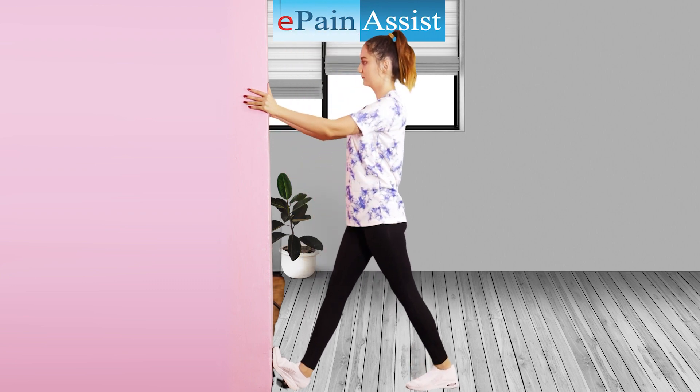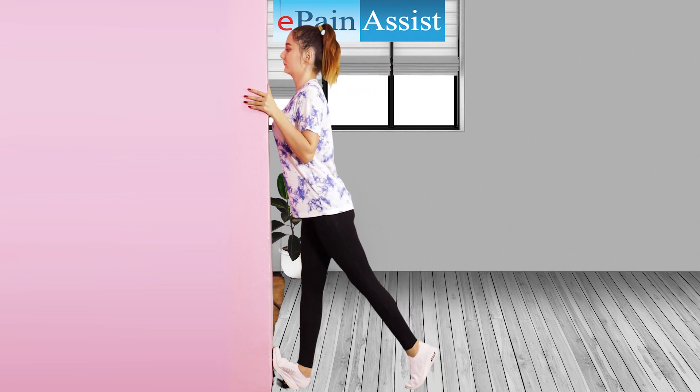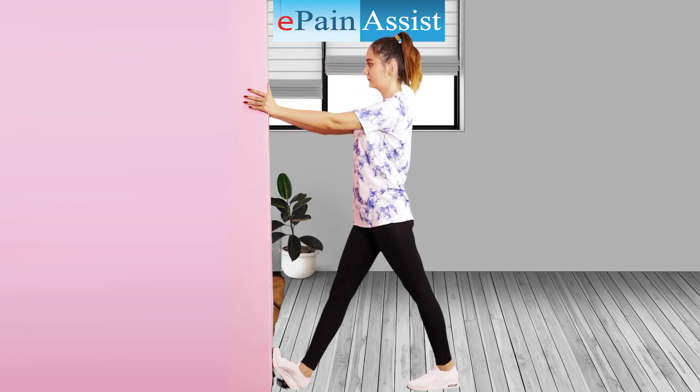Benefits: Stretches the calf muscles, provides relief from calf muscle tightness, and strengthens the calf muscles.